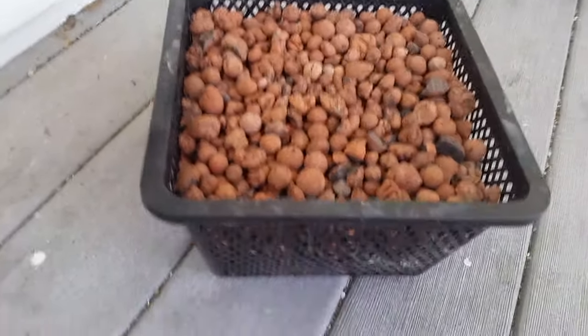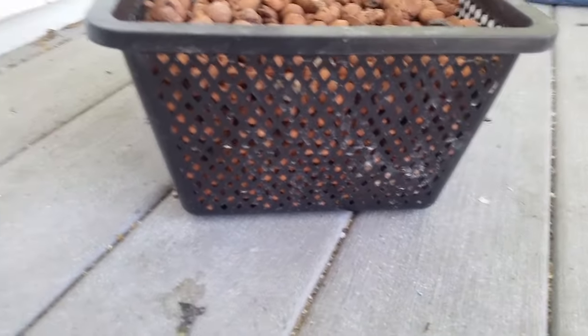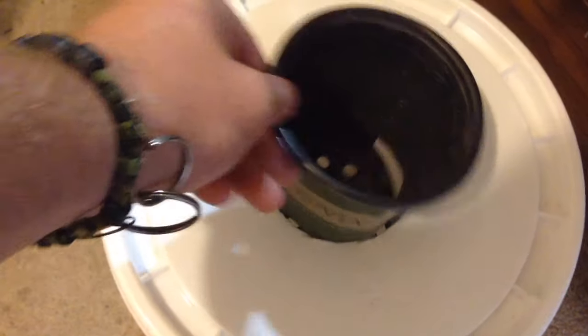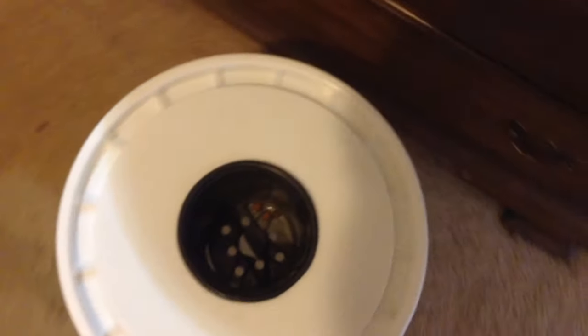Net cup or fabricated container. Net cups are available extremely cheaply online and from the right vendor can be purchased in bulk for under a dollar each. To keep costs down you can turn any plastic household container into a net cup using a drill or dremel.